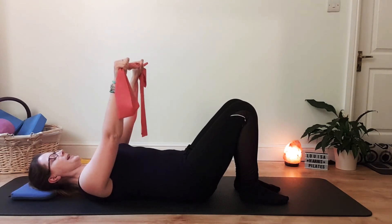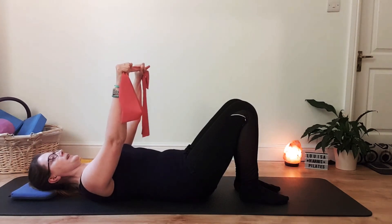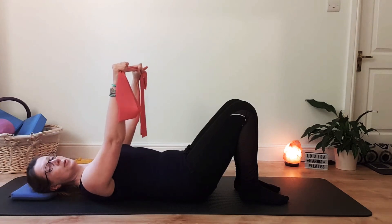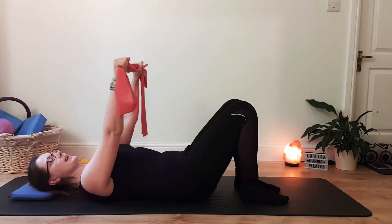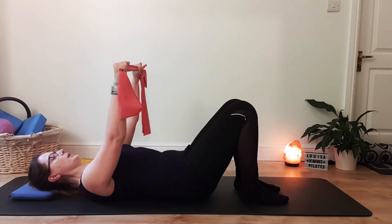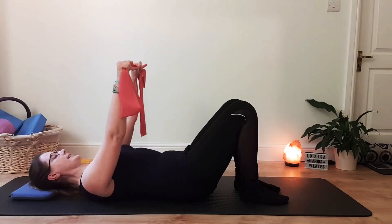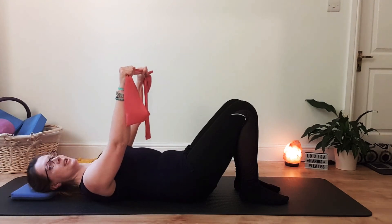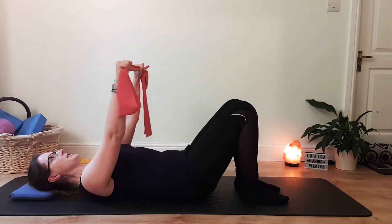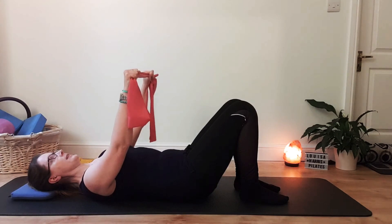Inhale, and as you breathe out and centre, just start to pull on that band a little bit. As you do that, without really thinking about it too much, you will feel the ribs slide down towards your tummy and the waist cinch in. Then inhale, release that pull. It's almost just nudging the band apart — not a massive range. Breath and centre, pulling that band apart. Then inhale, that little bit of release. I'm pulling apart with the entire arm, keeping the wrists aligned, not flicking back into extension. Just use that to help make a stronger connection to your centre as you exhale.